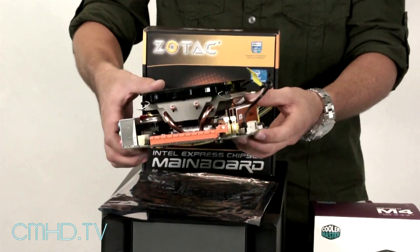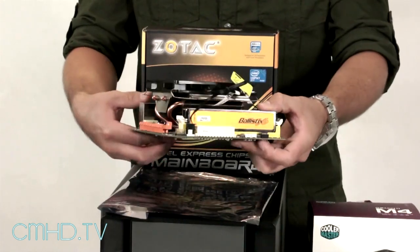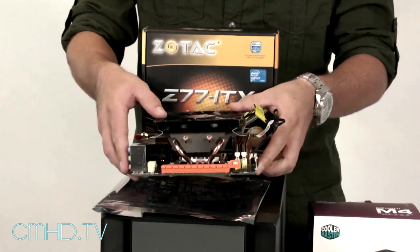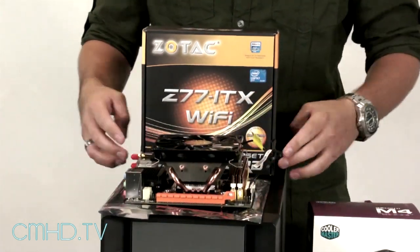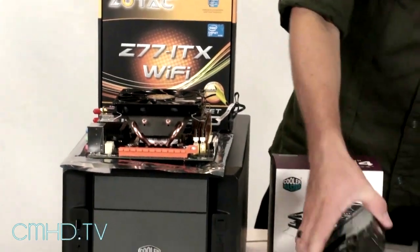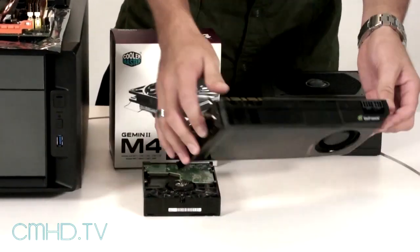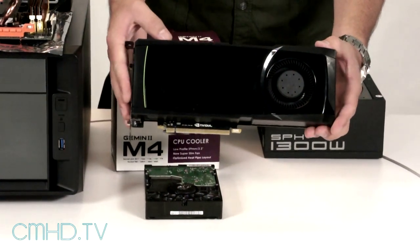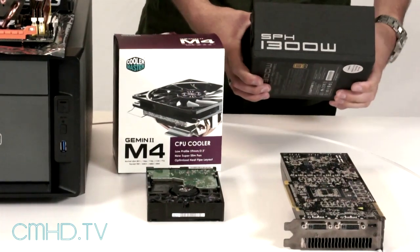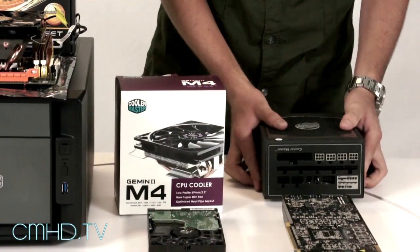For the CPU we're using the Intel i5, and we're using 4 gigs of Crucial memory. For cooling, we're using our Gemini M4 — all installed inside the Zotac Z77 ITX board. For the hard drive we're using a Western Digital 250 gig, for the video card we're using the Nvidia GTX 580, and for power we're using our Silent Pro Hybrid 1300 watt, which is fully modular.